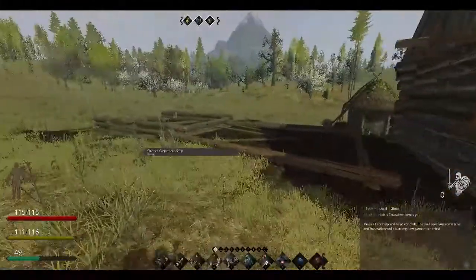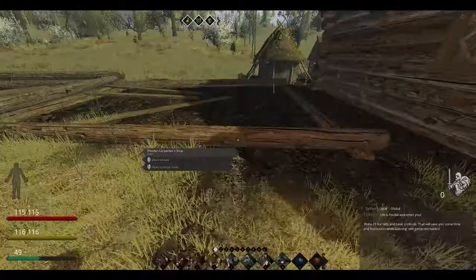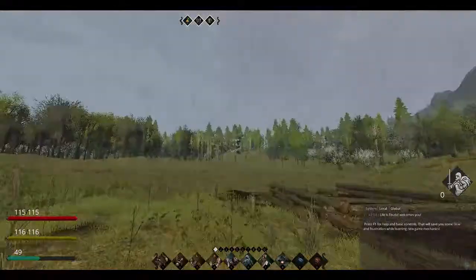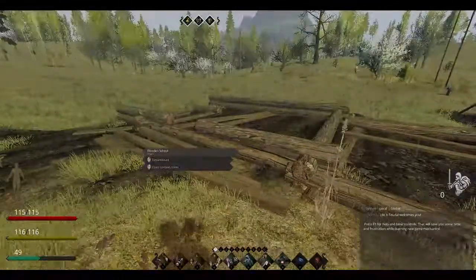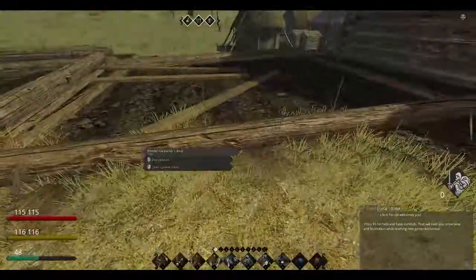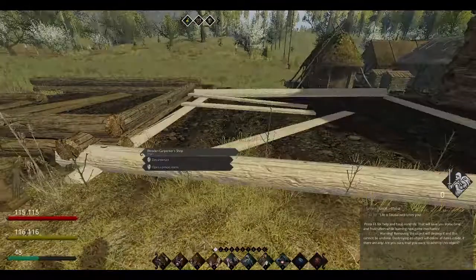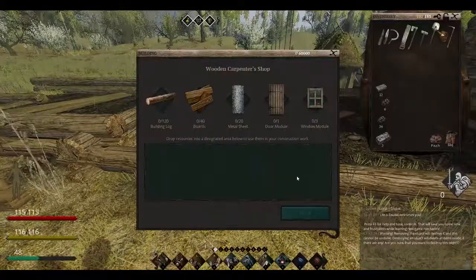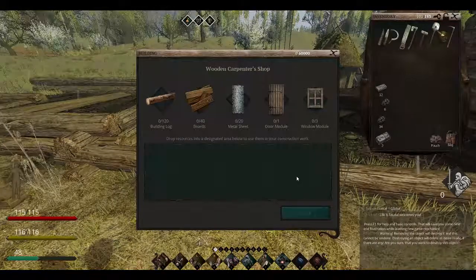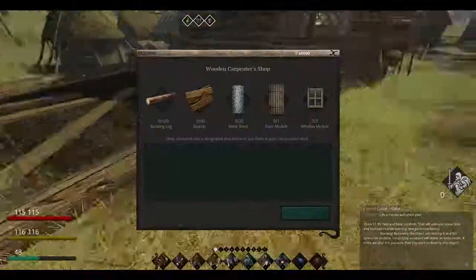As you can see I got a couple buildings over here set up. The first one is a wooden carpenter's shop, and over here is the wooden school. For the carpenter's shop, what we'll be needing: a hundred and twenty building logs, forty boards, twenty sheets, one door, and three windows. Very nice.